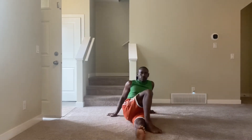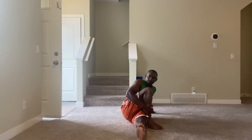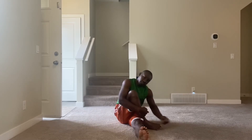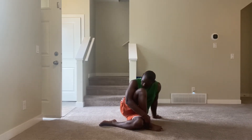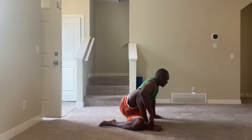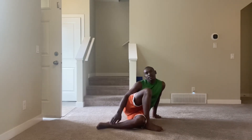Now let's go to the second leg. One, two, three, four, five, six, seven, eight, nine, ten. Bend like so — one, two, three, four, five, six, seven, eight, nine, ten. Let's switch a little.